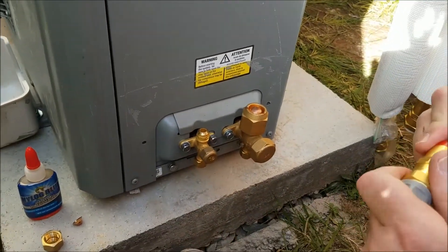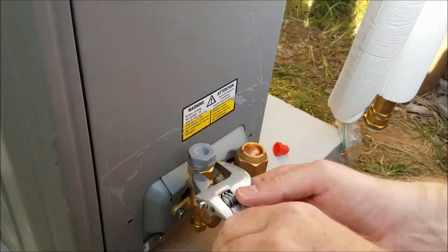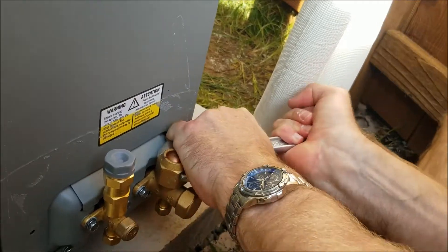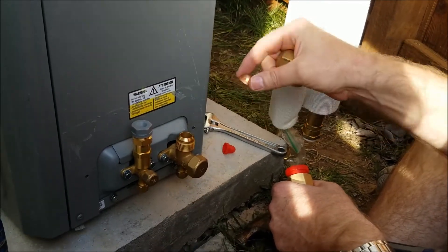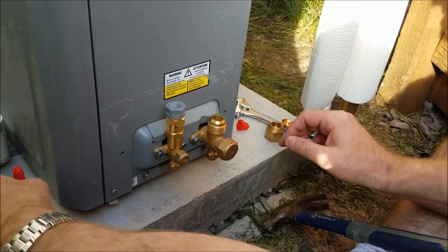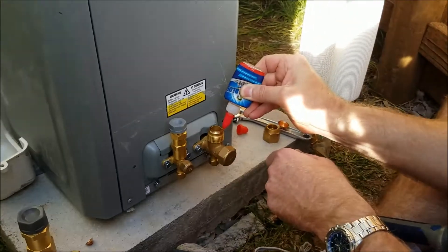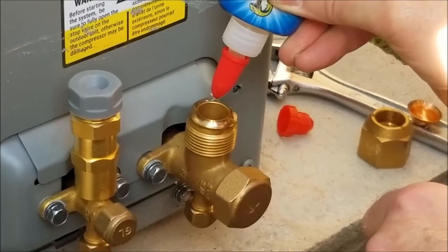I want to use the Nylog Blue on the flare fitting. Basically what it does is seal off that connection, and it lets you put the adapter on. You can either use the adapter with the line set or just flare your own line set, which I didn't want to do since the included line set was a lot easier. Here's an up-close view of how you really want to do it — put it on the flared edge, not trying to get it in the hole. Take the Nylog and really get it on that edge or flare, and it doesn't hurt to be liberal with it.